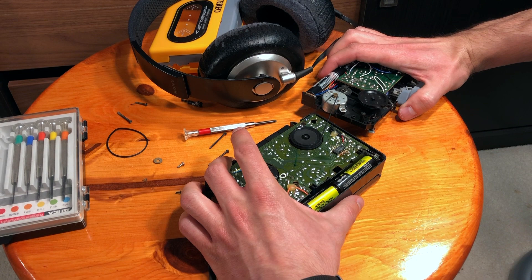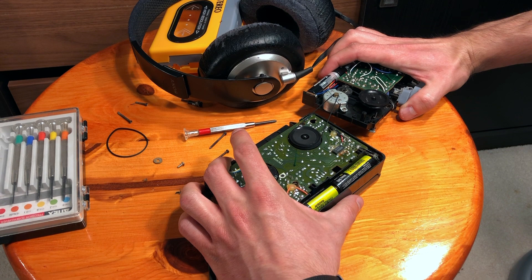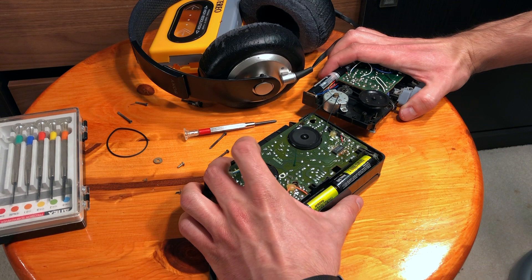As you can hear, the pitch is absolutely correct — everything is fine, the music sounds fine. Now let's try the same thing but with the original motor, which is right here.